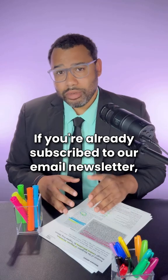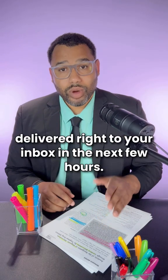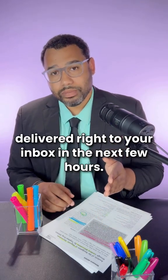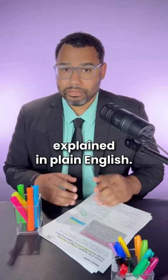If you're already subscribed to our email newsletter, you'll be getting this full episode in text and audio form delivered right to your inbox in the next few hours. Journal Club — the latest academic research explained in plain English.